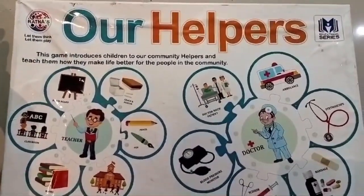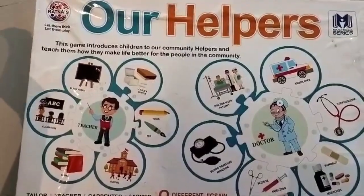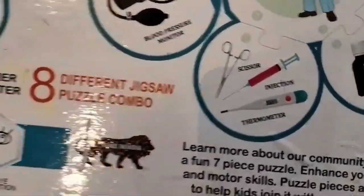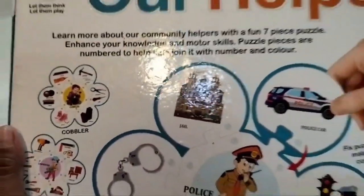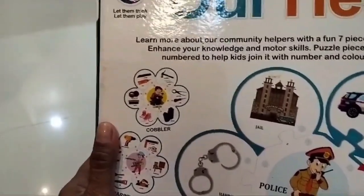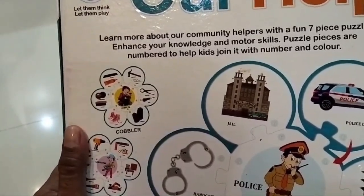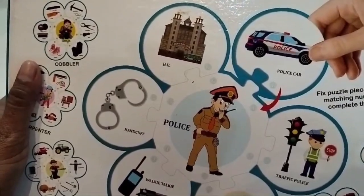Hello everyone, today we are going to solve a puzzle about our helpers. This game introduces children to our community helpers and teaches them how they make life better for people in the community. There are eight different jigsaw puzzle combos. This helps us learn more about our community helpers with a fun seven-piece puzzle that enhances knowledge and motor skills. Puzzle pieces are numbered to help kids join them with numbers and colors, so fix the puzzle pieces with their matching numbers and complete the puzzle.